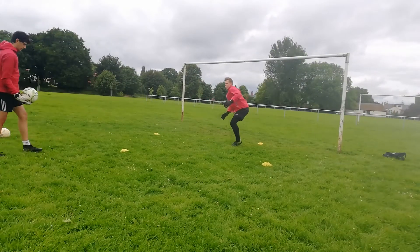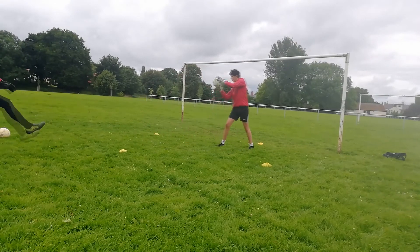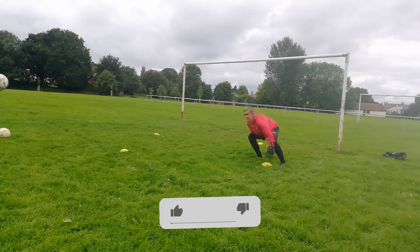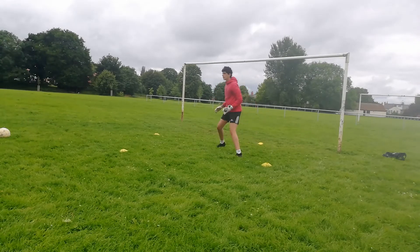Firstly, we wanted to use our hands just to warm up and get our handling going. I set up a diamond-shaped drill. The server should call which cone you should touch. You should touch it, come back and receive a volley. After this, you should receive a scoop on the next round.